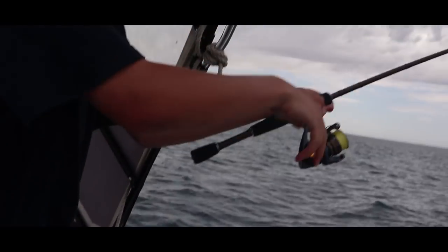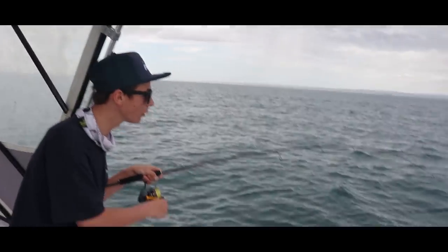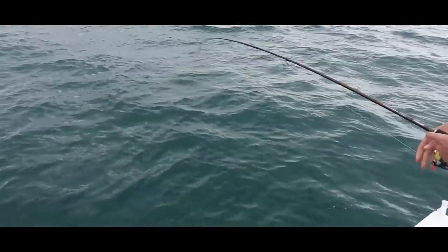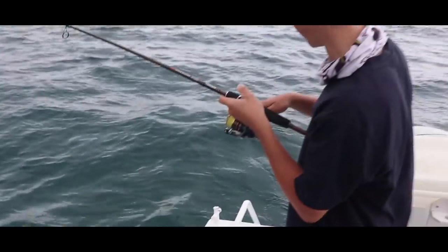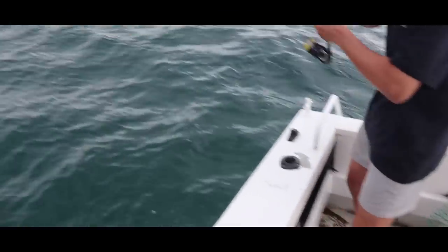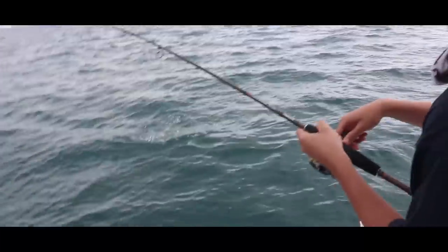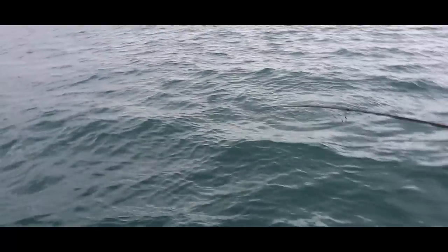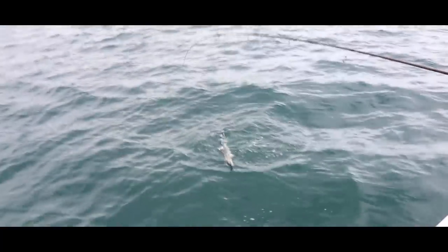Oh my god, that was unreal. Dad's just hooked one there. I went to grab the camera to film Dad's fish, I put my rod down, and then my own rod just bent over on the surface — hooked up to a really nice one. That was insane — all of a sudden this thing was just bending over and I thought I was going to lose my rod. Holy crap, that is a huge snook — 75, 80 centimetres. That's a lot of weight too. Let's get a net on him.